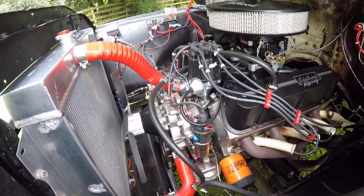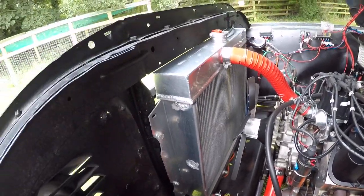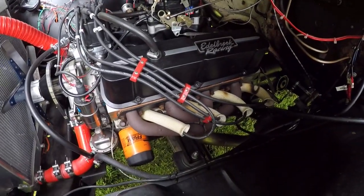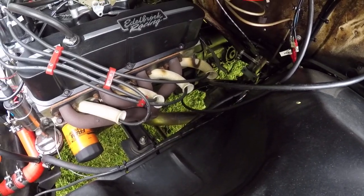It's got Petronix electronic ignition, a flex fan, an aluminium radiator, it's just had an oil change, it's got Hedman headers, and a custom stainless steel exhaust by Longlife in Kefili.